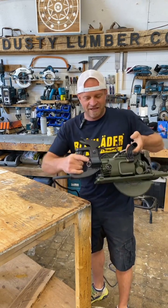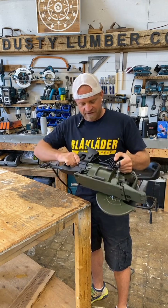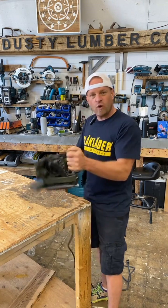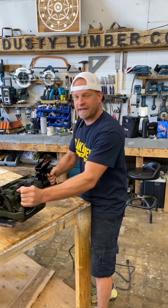Another thing they have on the back is kind of like a little grenade pin. If you pull that, you can actually rotate the handle, and there are positive stops at 45 and 90 degrees. So if you're doing an undercut on a door jam or something like that and you want to use your saw sideways, you can pull that little trigger, rotate it, and now you can hold it in a more comfortable way to get a nice clean cut.